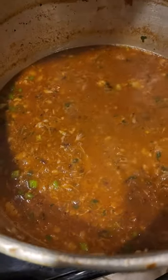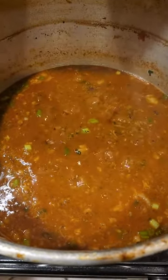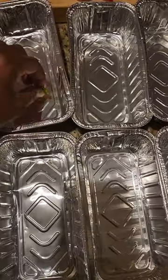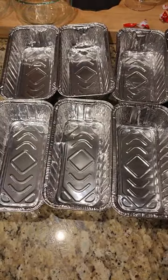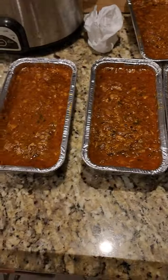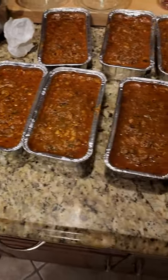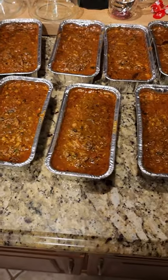I got my scallions and my parsley in, so we're almost ready. I'm going to let it cook for another 30 minutes and then start to portion them out. Here are the aluminum pans I got for them. I'm going to put these in here, let them get down to room temperature, then put them in the refrigerator. Let that boy get cold and gel up.